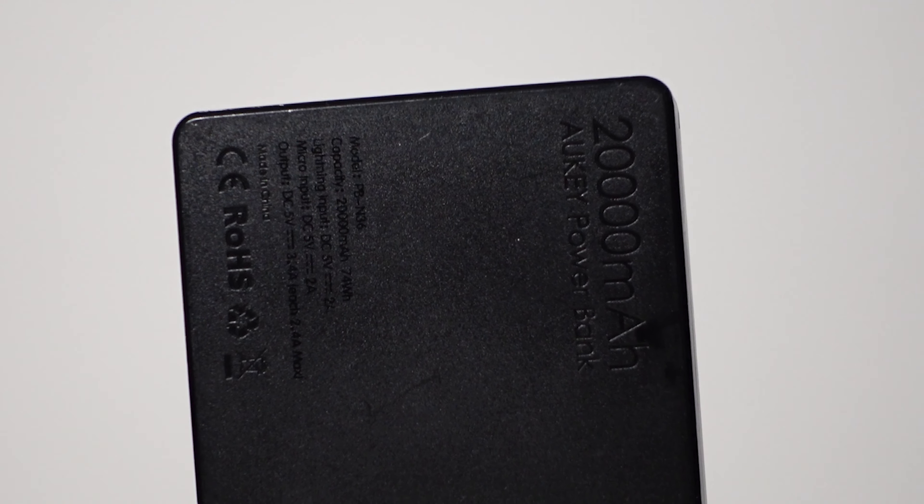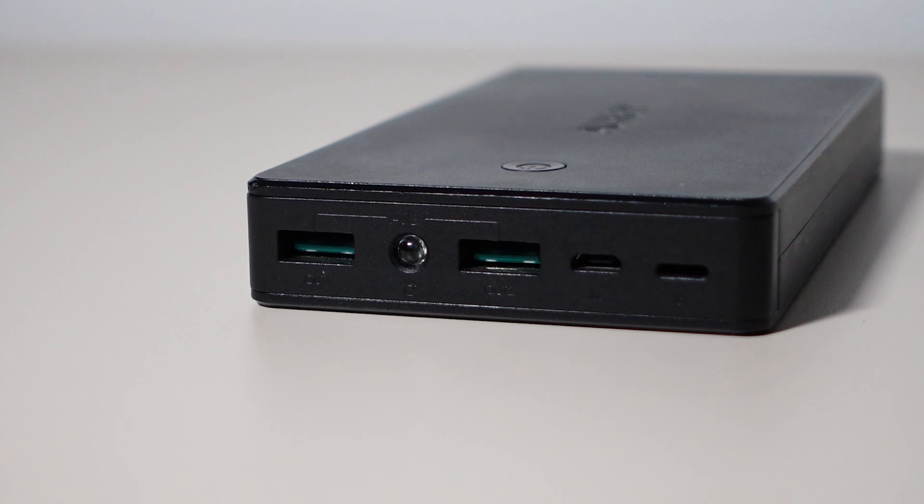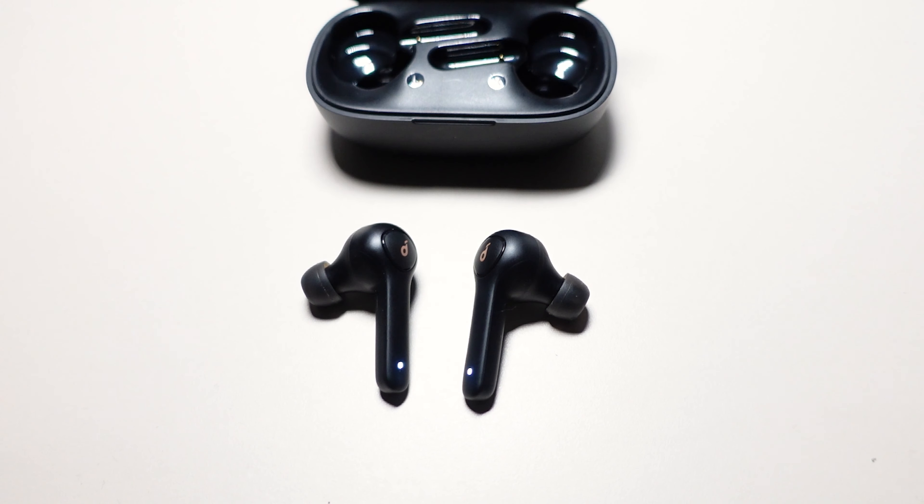The next two things basically live inside my camera bag permanently: a big power bank for extra battery when I'm out and about, and wireless earbuds. On long flights of four-plus hours with layovers, when I want to edit, I don't want a lot of wires dangling around, so those two are essentials.